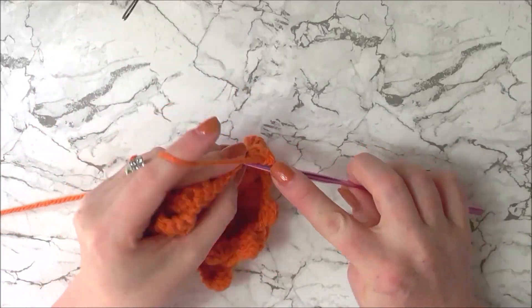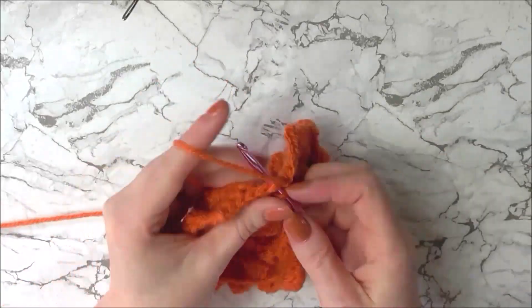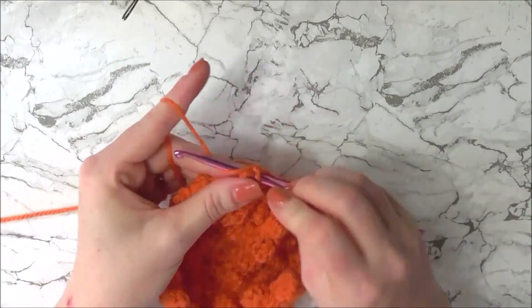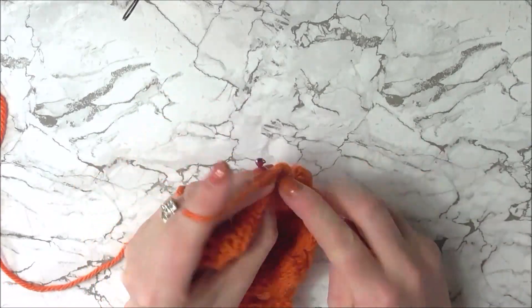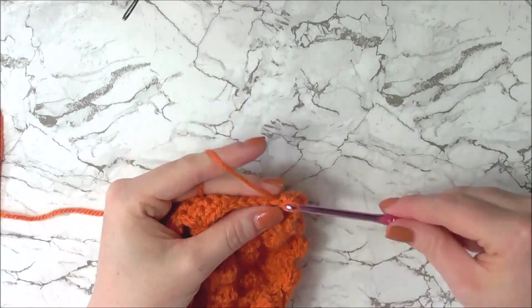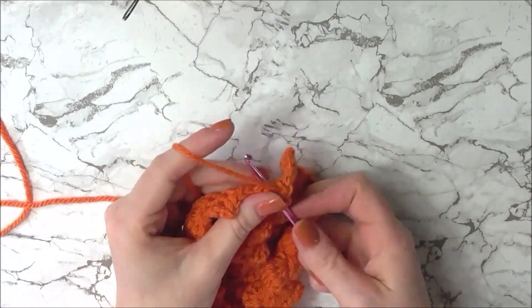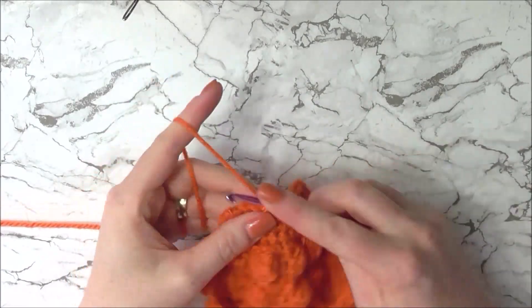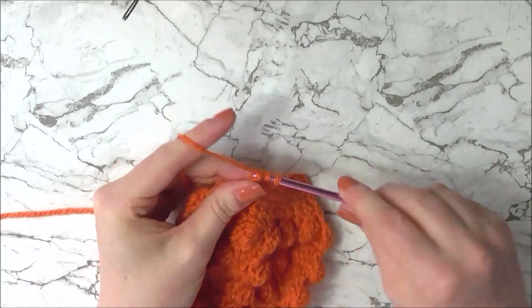At the end of that row chain one and turn again. For our next row we're going to single crochet two together at the very beginning, then single crochet eight across, then single crochet the last two stitches together. We have just reduced from 12 stitches to 10.